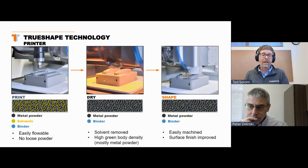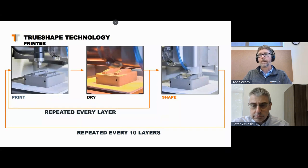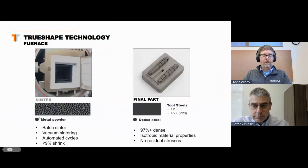We sort of incorporate that post-processing into the printing process, but we do it when it's soft and malleable to work with. After that shaping step — repeated every few layers, with the shaping step every 10 layers — we transfer the part into a furnace where we densify down those metal particles, getting rid of all the spaces between them, into 97-plus percent dense parts that are now fully tool steel with really isotropic material properties. Unlike a lot of the melting processes — which are basically one big weld that leave a lot of residual stresses — ours have almost no residual stresses, so they're very flat and stable after printing.